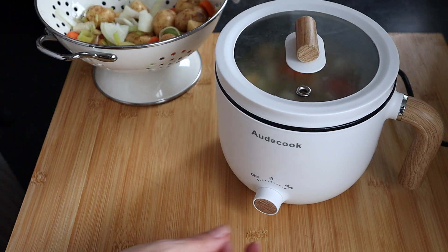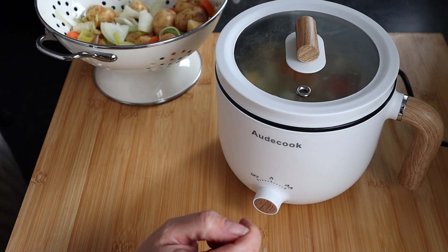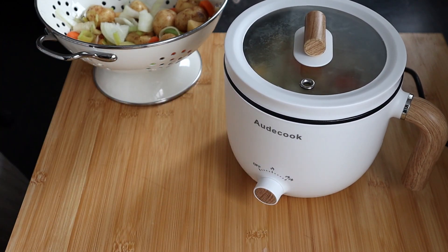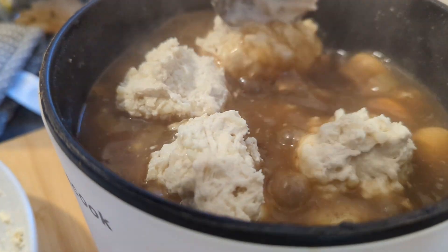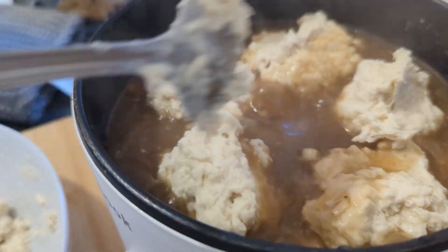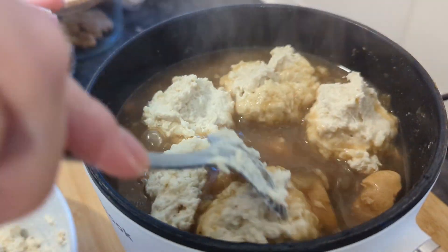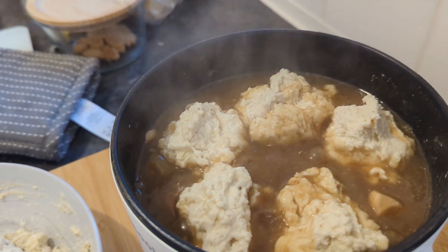I'm going to put it on the highest setting first for a while and keep an eye on it. There's a little light down there so you can see it's on. While that's cooking, she's making some homemade dumplings to put on top. This little pot is just so handy — look at that! You can fit five tiny little dumplings in there. Five would be enough. Lid back on — it's smelling fantastic.